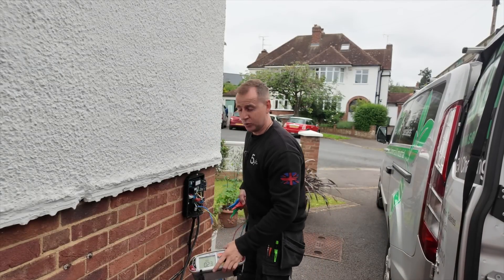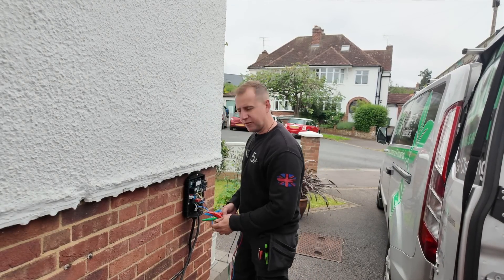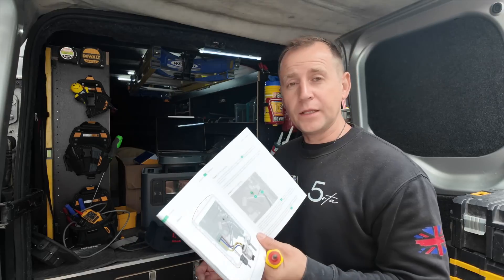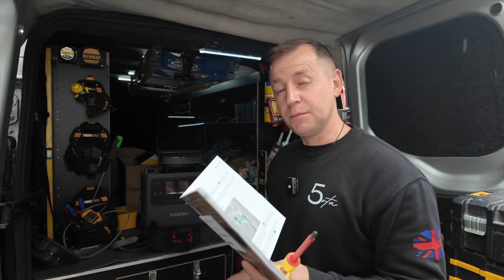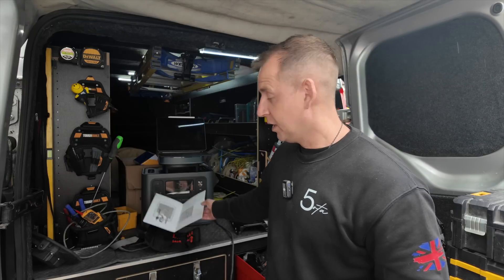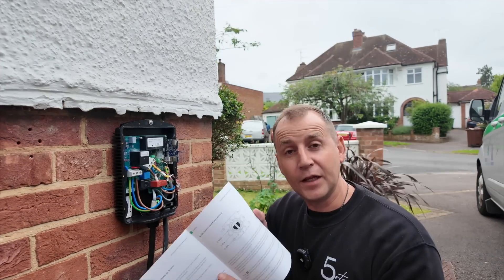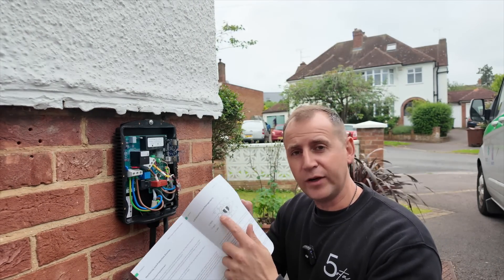Once you're at this stage it's time to get all your dead testing done and then your live testing. I'll run through the testing in a different video — I want to keep a testing tutorial separate to this. Referring back to the Hypervolt instructions, they recommend connections are done up to 1.8 newton metres, so make sure you do that. They also recommend that stranded cable has ferrules on them. The cable I'm using is solid stranded, so it's debatable whether you need them, but once they're done up there's no getting them off, so I'm going to stick them on anyway.